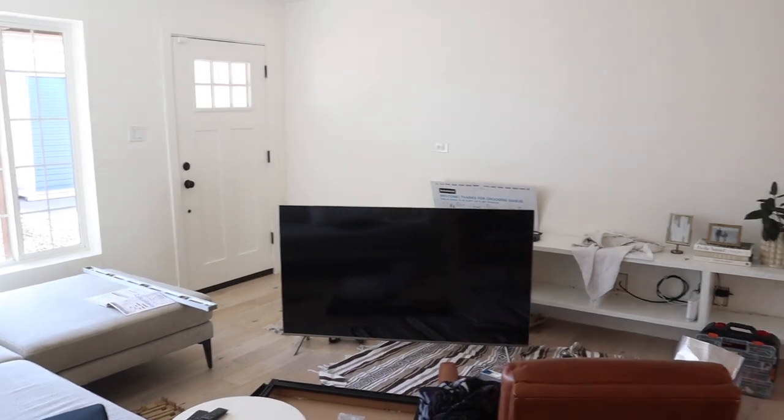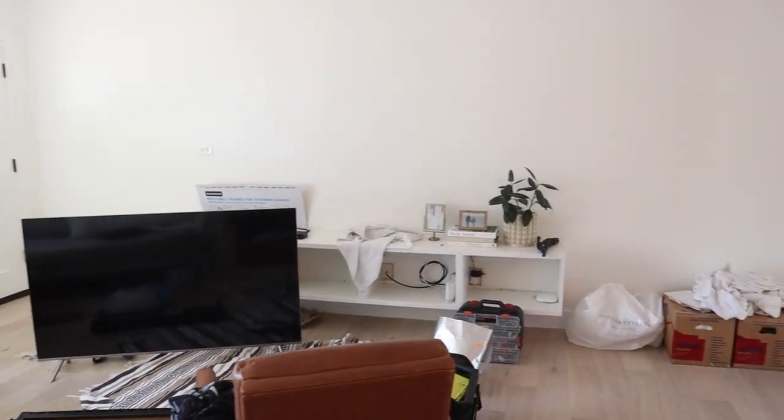Hi, welcome to this edition of How To Queue. I have just got done hanging this TV. We've got drywall, wood, and block behind this TV. I'm going to show you that in a second and how I actually hung this TV.